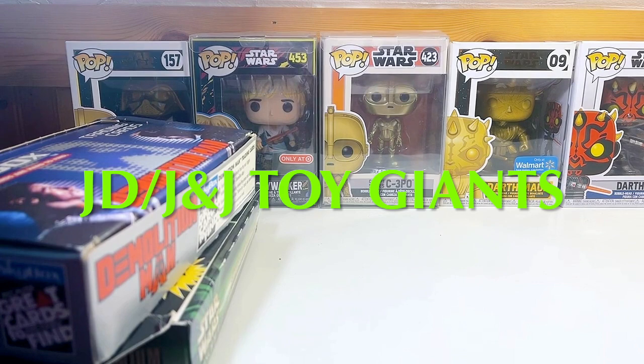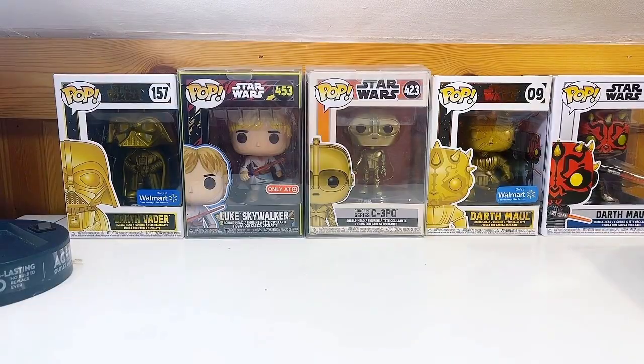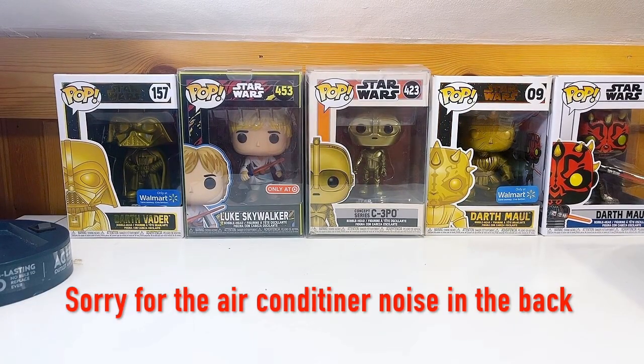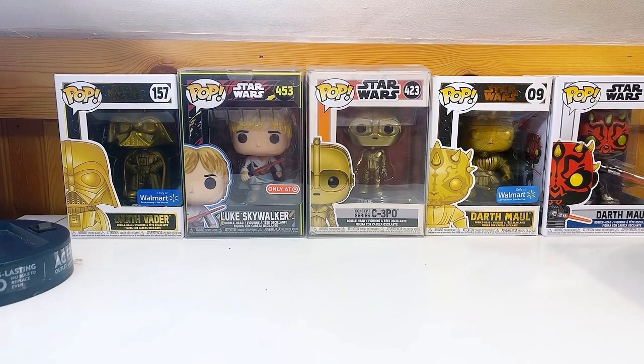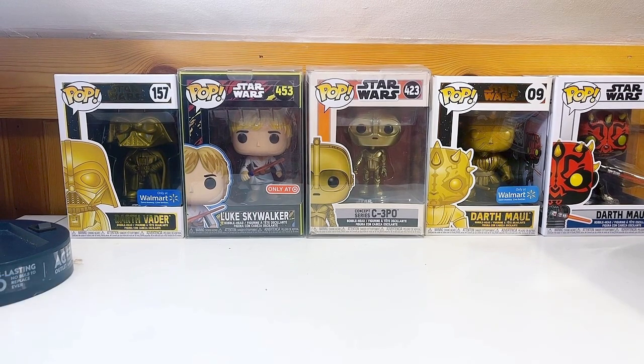What is up everybody, J and J Toy Giants here! There's lots of stuff that I want to unbox today. Just let me know if you guys can see me on landscape — if not, I'll go vertical. Since nobody said anything I don't want to waste anybody's time.